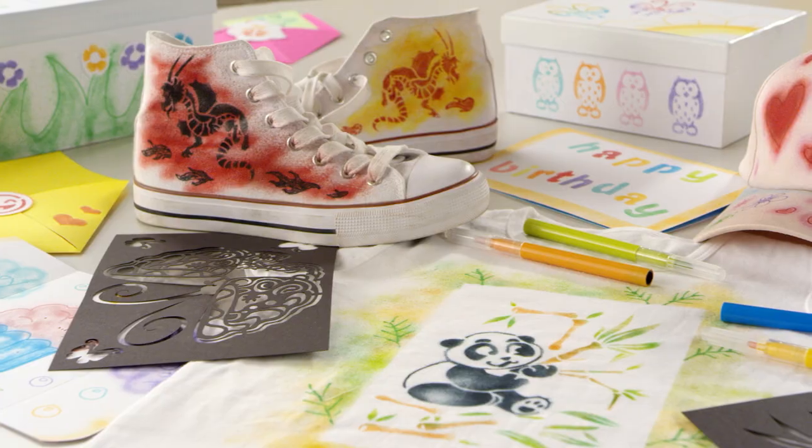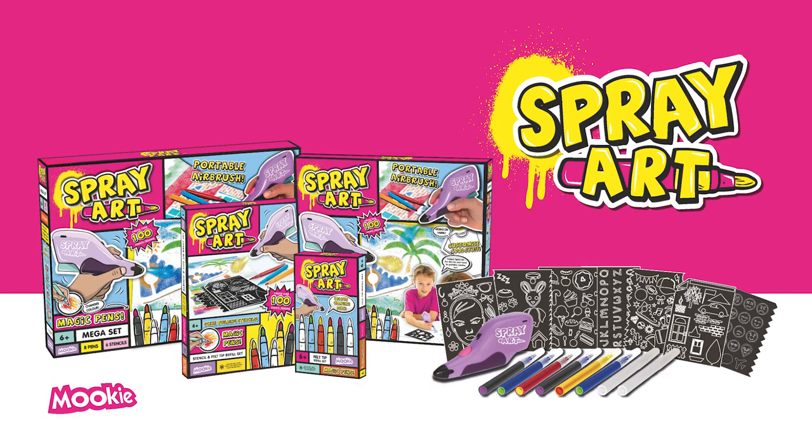Use the magic marker to change the colours. No wires, easy to use, hours of fun. SprayArt.